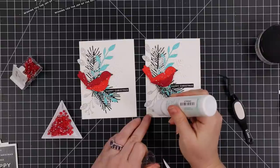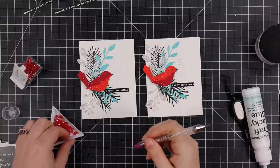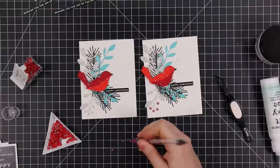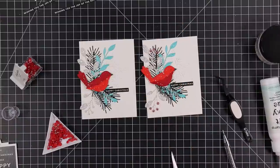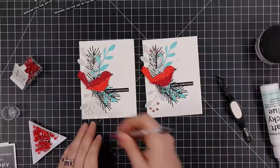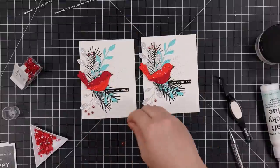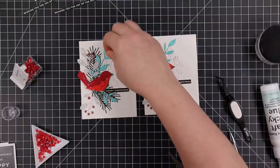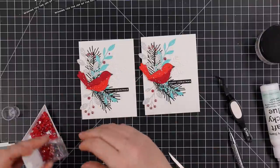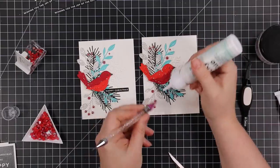I'm adding little berries to the budding branches die cuts, as is tradition. I used Studio Caudia wine berry pearls. I know I have another shade of red from Studio Caudia but I can't find it - I must have pulled it out for a different project. Anyway, the wine berry pearls are beautiful. I adhered those over the berry areas of the die cuts, then added a few more to balance it out, using Simon's craft tacky glue and my Studio Caudia embellishment wand to pick them up and place them.